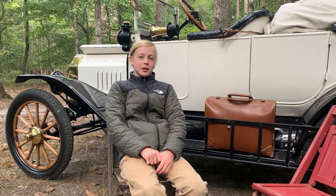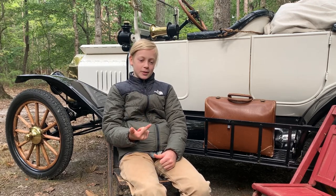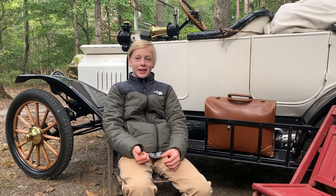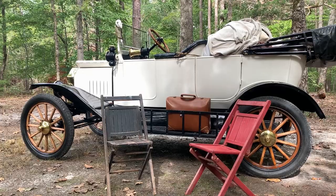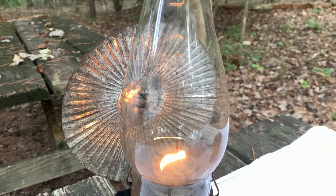We're vintage camping, so we did not bring a stove, our proper tent, flashlights, or headlamps. What we did bring was old chairs, old stuff like a suitcase, and old lanterns.